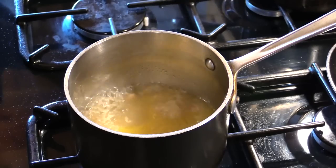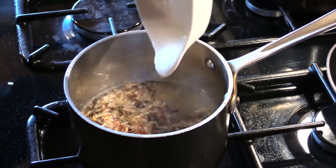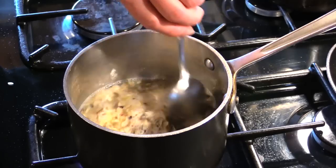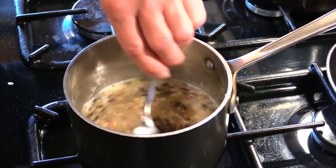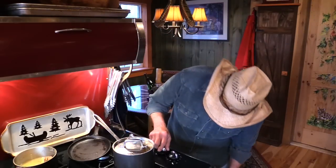I got two cups of our stock boiling up in this little pan and I'm gonna add a cup of rice, then the gizzards and the neck meat and the chopped up liver. Stir it all in. Now I'm gonna put a lid on that rice, turn the heat down to as low as I can get it, and let it just steam for 13 minutes.